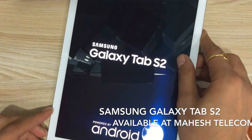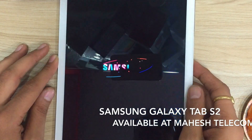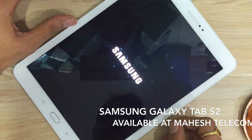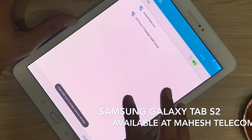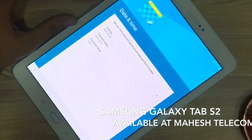The size of the Tab is 9.7 inches and it's got a QXGA Super AMOLED display. Now let's quickly do the setup. It's got an 8 megapixel rear camera and a front 2.1 megapixel camera.